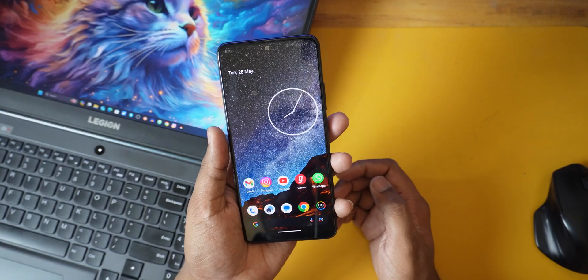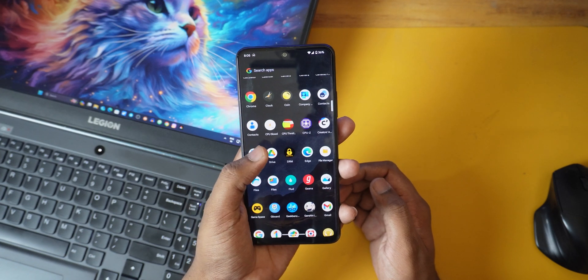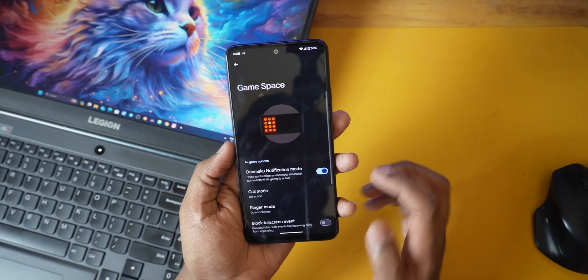Overall, I like this ROM and I'll be using it for the next one to two months. If I get any OTA update, I'll definitely make a video about it. Let me know in the comments what ROM you're currently using and what ROM you want me to try on the Redmi Note 12 4G. That's it for this video — thank you for watching.